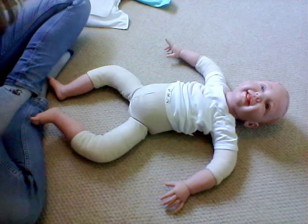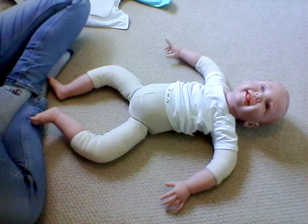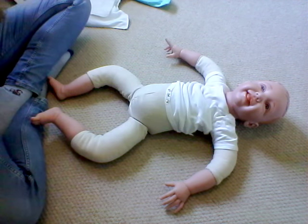Hi there! As part of Real Nappy Week 2018 I'm just going to do a quick demonstration of fitting some of the most popular nappy systems.